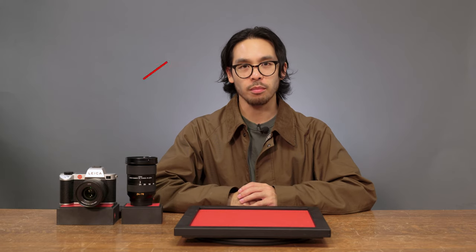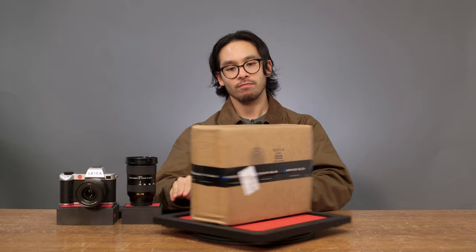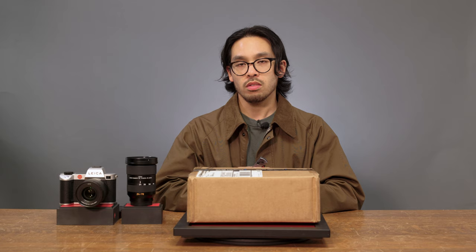Welcome back to CameraWise TV. My name's Carlo. Today we're taking a look at something special for the SL2 system, and it comes from Condor Blue. I use the SL system for filming these videos — I'm actually using an SL2S right now to film this. I've wanted to make a rig for the SL, and our friends over at Condor Blue had sent us over something special.